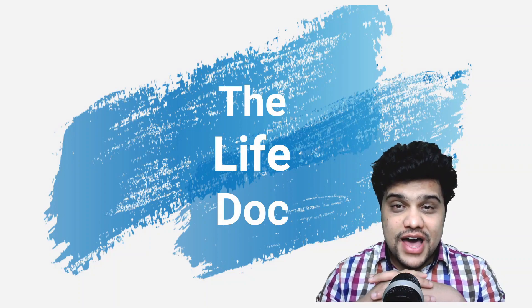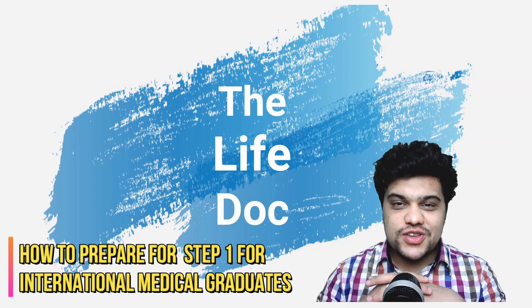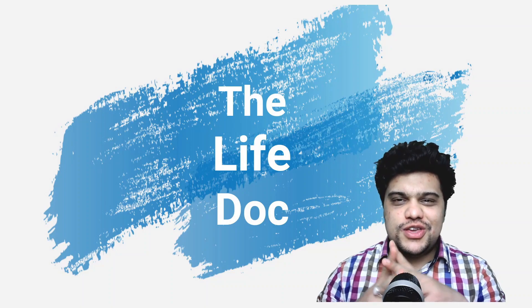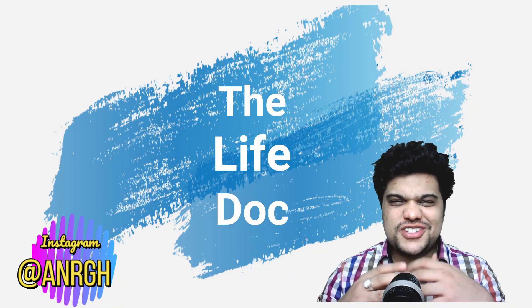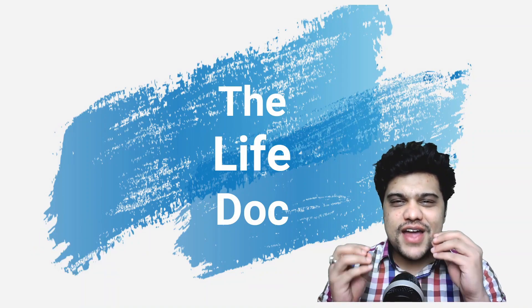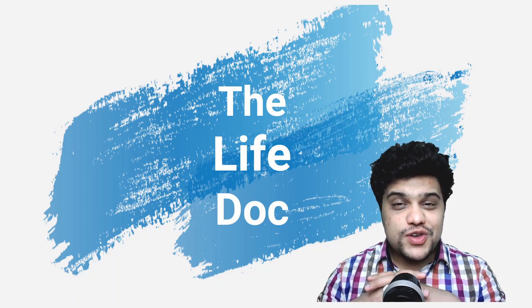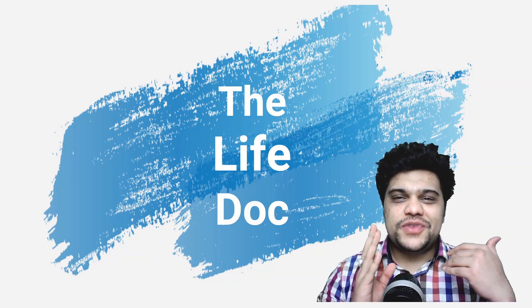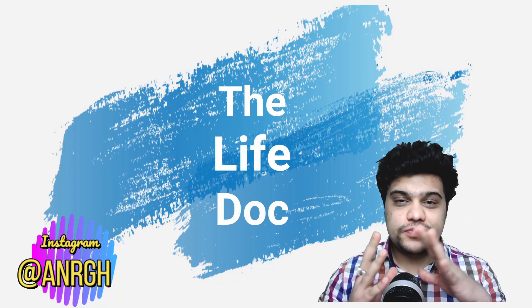Welcome back to another video in the USMLE series. Today's video is about how to prepare for Step 1 for international medical graduates. You might have heard people telling you to use Kaplan, First Aid, Boards and Beyond, UWorld — just get started. But if you're lost about how to begin with all these resources, you've hit the goldmine.